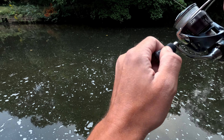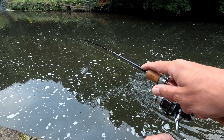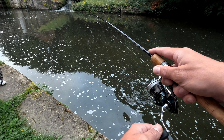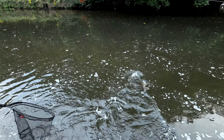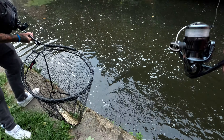It looks amazing. I'll start with this one, we'll see how it goes, but I would like to catch perch on crankbaits.